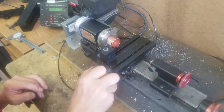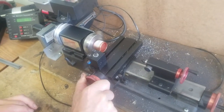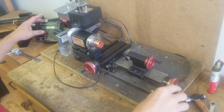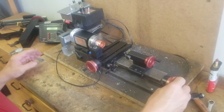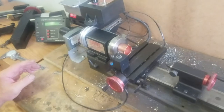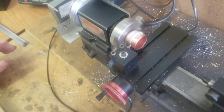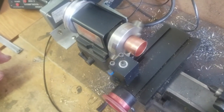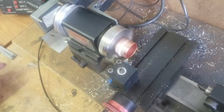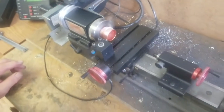Here we are on the miniature Sureline lathe and mill, turning down one of the pipe cap ends — it's at fast forward so you don't have to be bored. There are two pipe caps: one you turn down on the outside, the other you bore on the inside. You're looking for about a four-thousandths gap between them. The purpose is that we're going to solder them together — in fact a tight fit would be wrong, you couldn't solder them well. So as you can see, I'm turning this down.